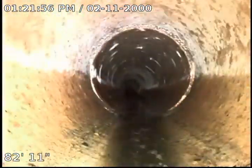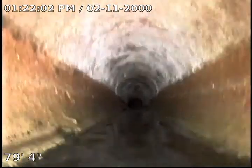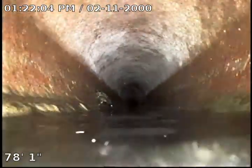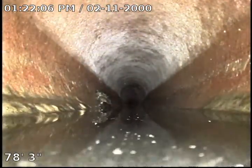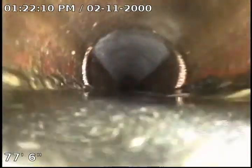We'll definitely recommend doing a RootX treatment on this. What that is — it's a foaming root killer that we put in the line. It has to sit six to eight hours and it'll help kill and deteriorate any excess roots. Here at about 78 feet, I do have a little bit of a belly in the pipe causing a low spot.